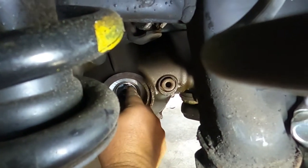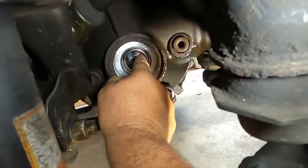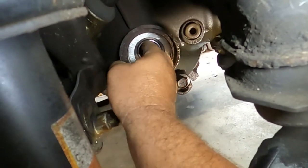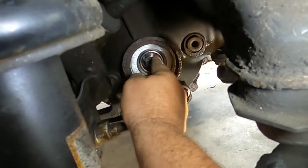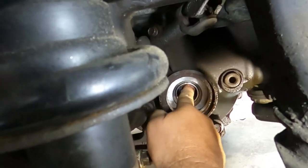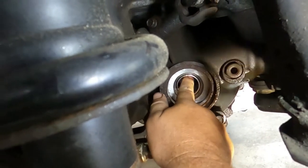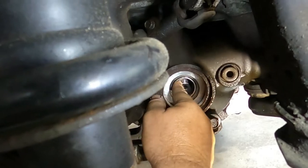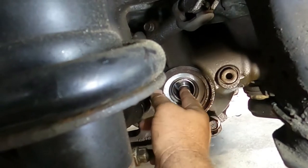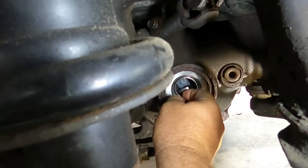I watched videos on this and it pretty much just almost seems like it drops in, but not for me. I've tried and I've tried and it just does not want to go in. I've tried it with tools, without tools, I've tried it backwards, I've tried it sideways.